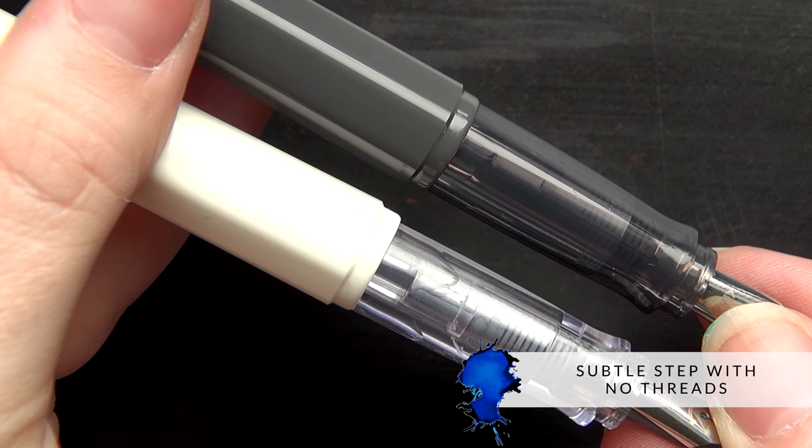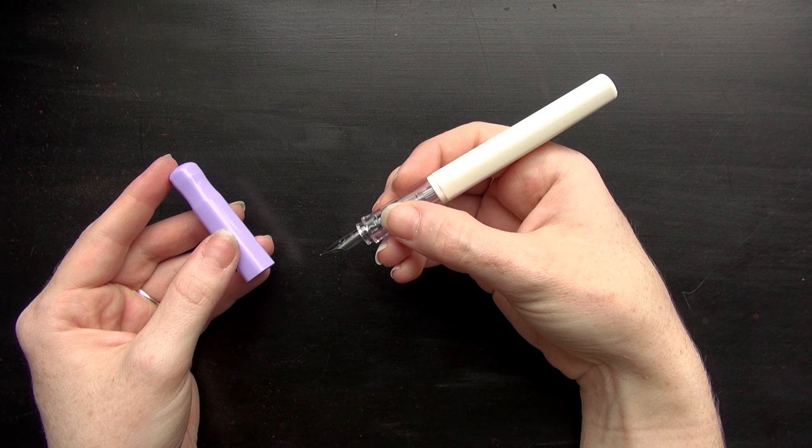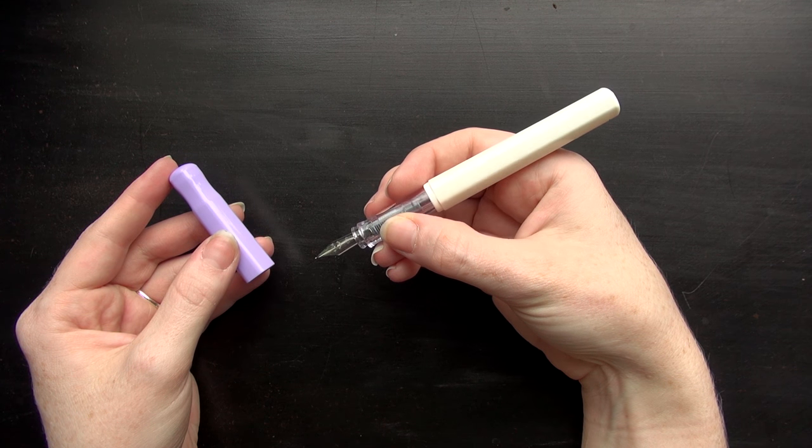The step on it is very subtle because it has no threads — it's a snap cap. My first impression is very favorable. Overall, it's a very comfortable pen to hold.